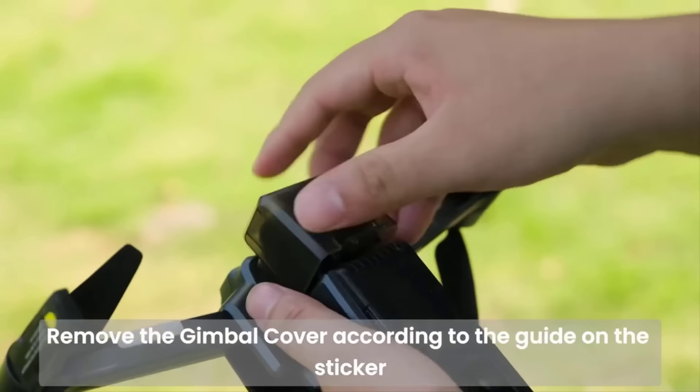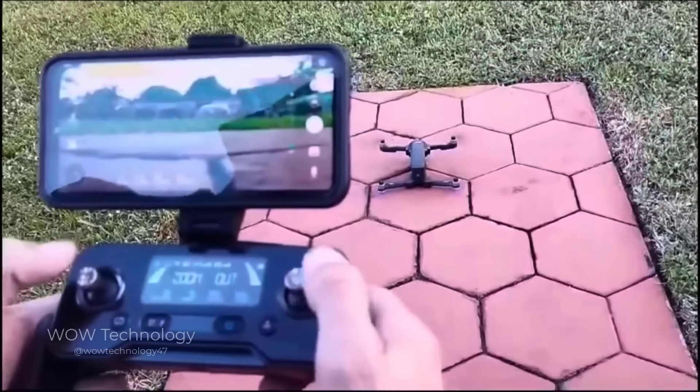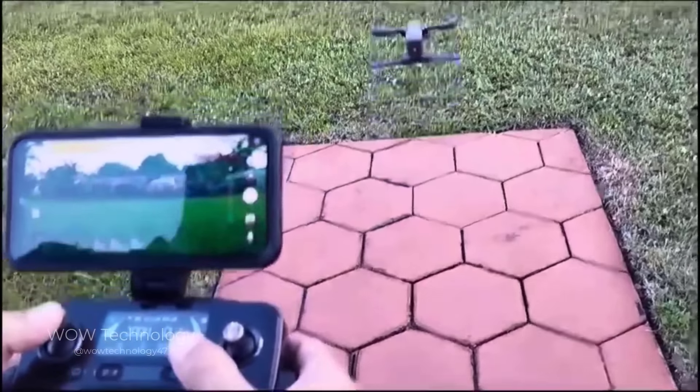No more concerns about landing due to a drained battery. The battery indicator light keeps you updated on the current capacity, ensuring timely recharges and estimated remaining flight time.